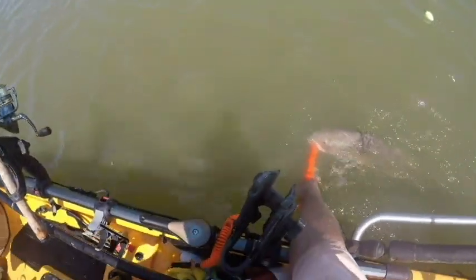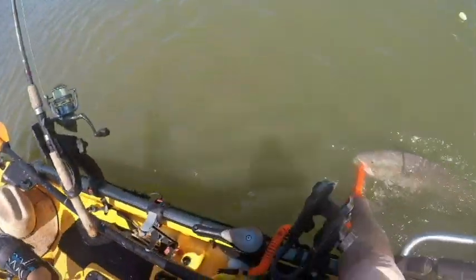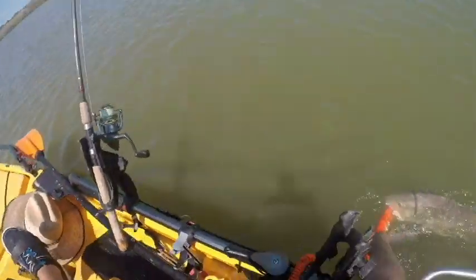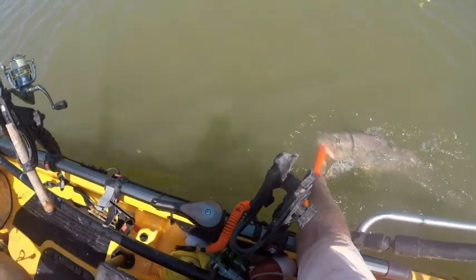This is one of the nice things about the Hobies and the Mirage Drive. You can drag the fish along the side of you when you're moving, you get water over them and revive them.